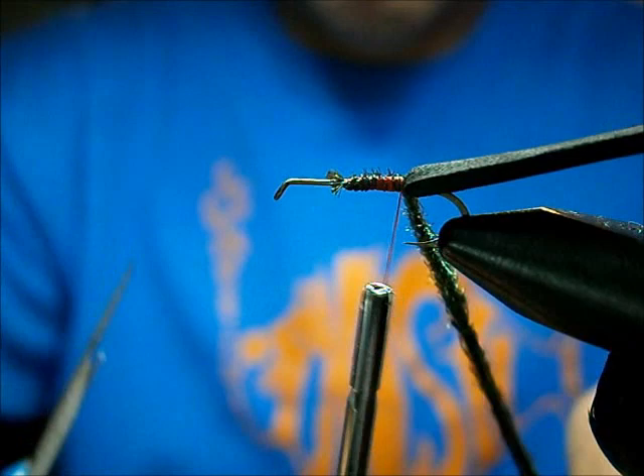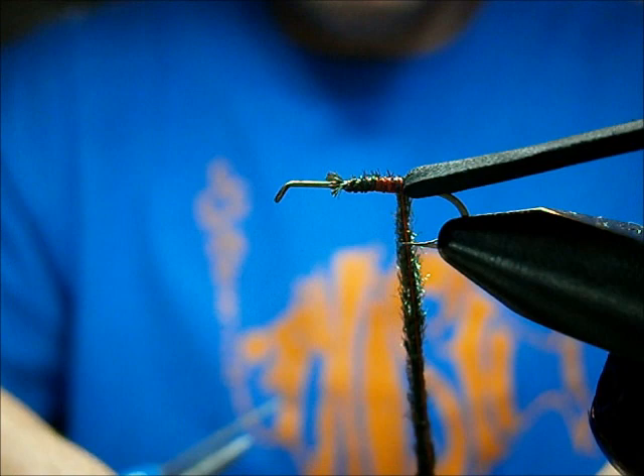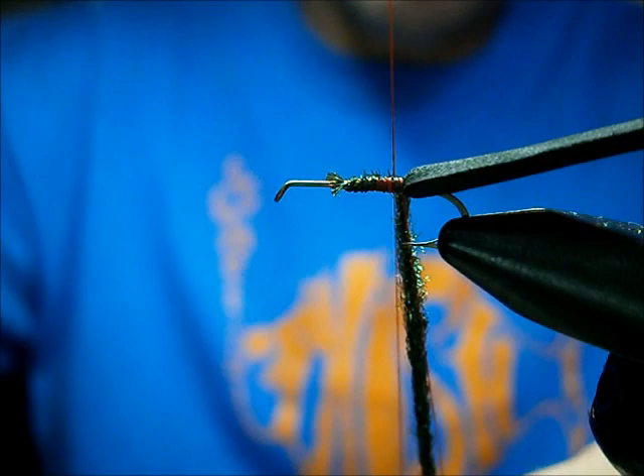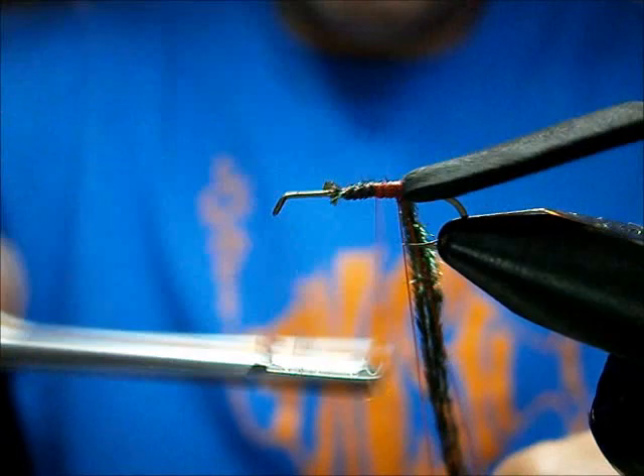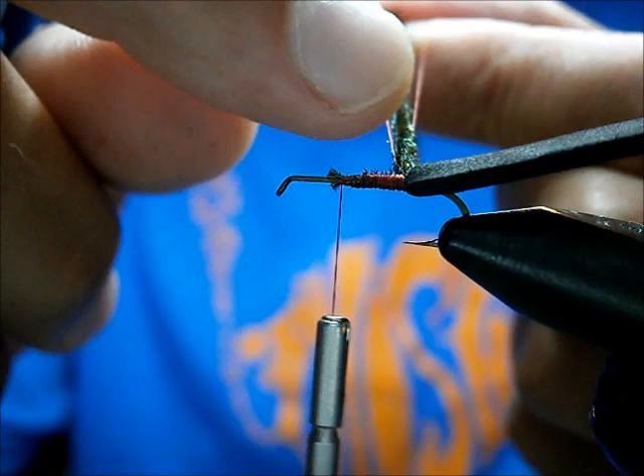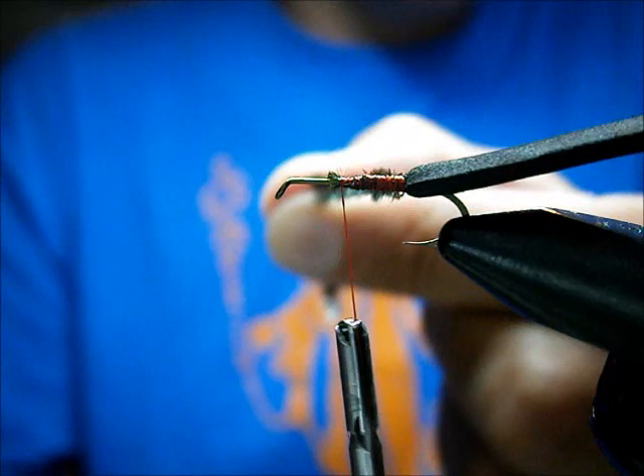Wrap it back to where you tied in the foam. Now we're going to do a dubbing loop. Bring your thread down — you want to come short of the end of the peacock herl by a good inch. Then wrap it around your thumb while pinching the peacock herl, wrap it around your thumb and come back up nice and tight, making yourself a loop. Stop your thread there — that's where this piece is going to end. I have the peacock herl in between the two pieces of thread and I'm pinching it down at the bottom.